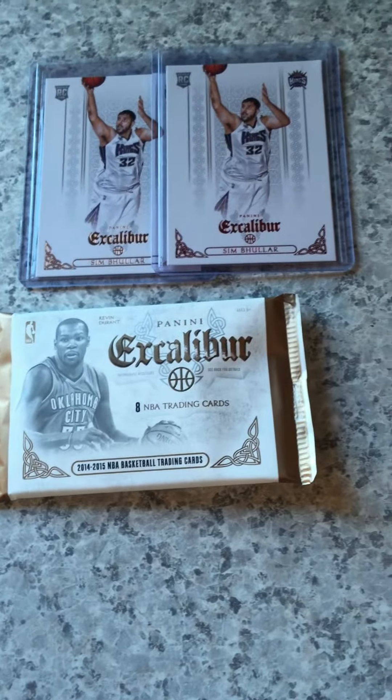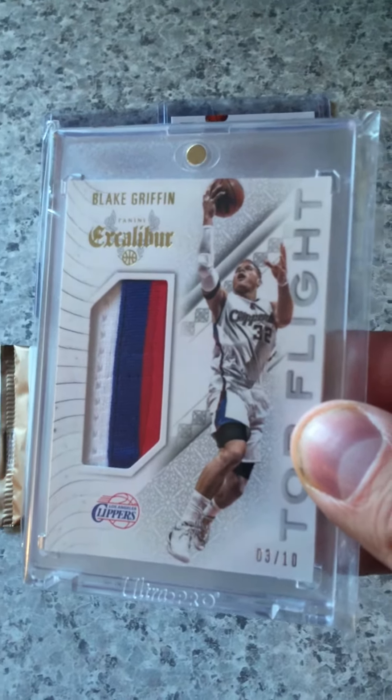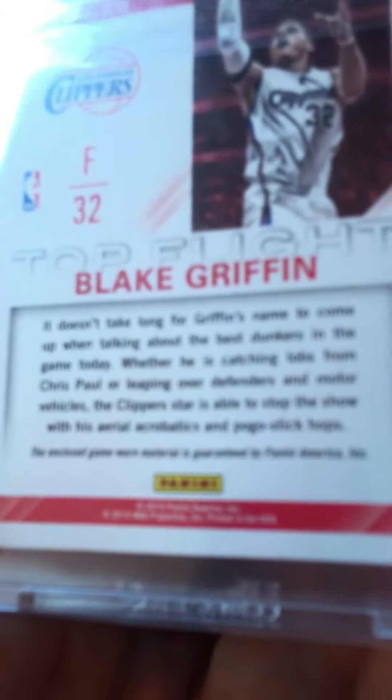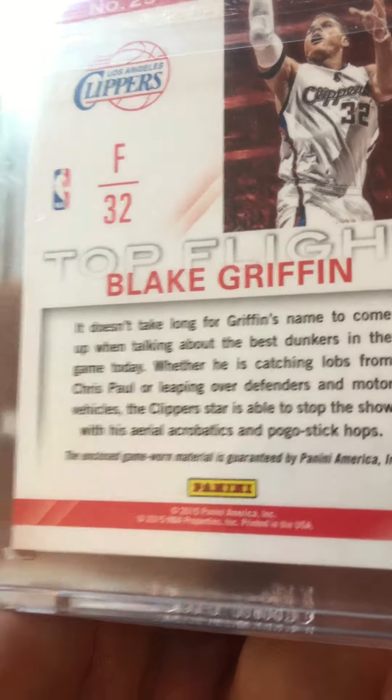And then as far as some of my hits, I pulled this Blake Griffin, number 3 of 10, Top Flight 3-color patch. And as you can see by the back, it does say that this is game-worn material. It's guaranteed by Panini, so this is actually game-worn.